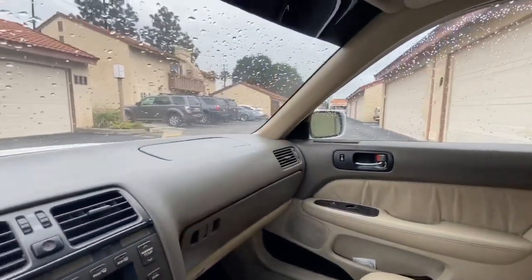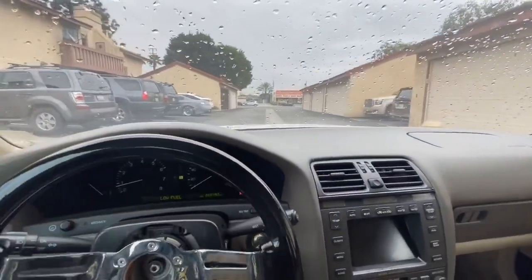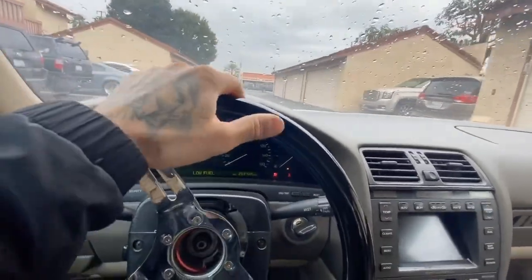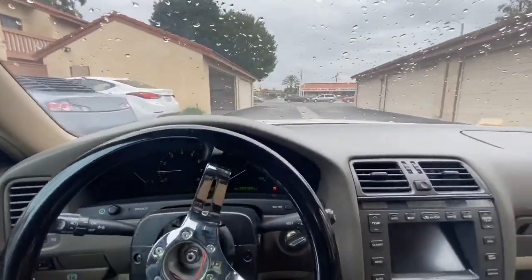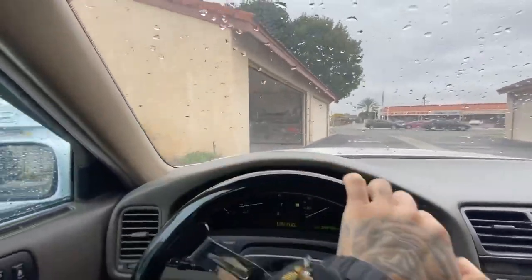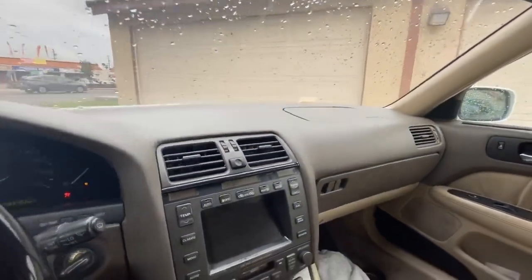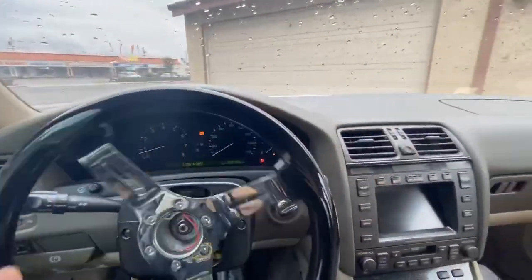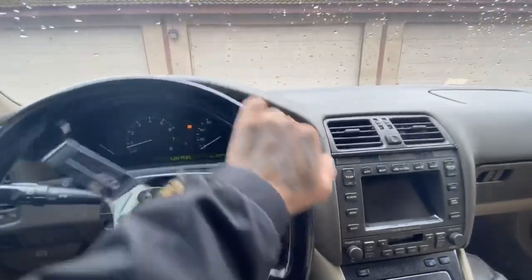I have quite a few things I'd like to do in this video. One of them is raise up the rear end. I want to get the grill painted black so it's not just primered. Then I want to put the 326 wing back on, because the people who are interested in buying it would like the wing, so we're going to do that for them.